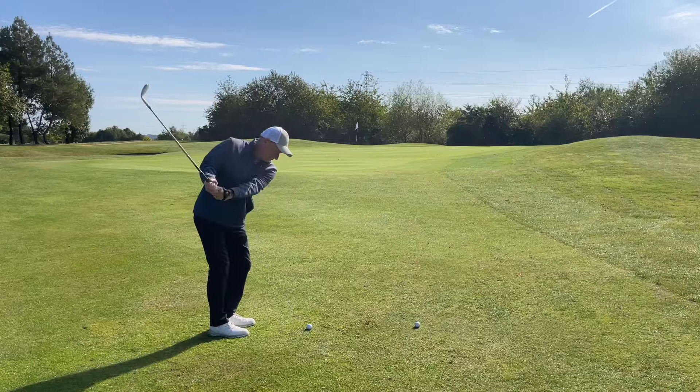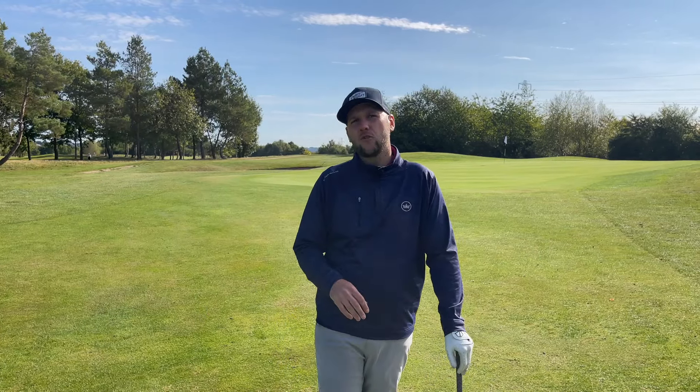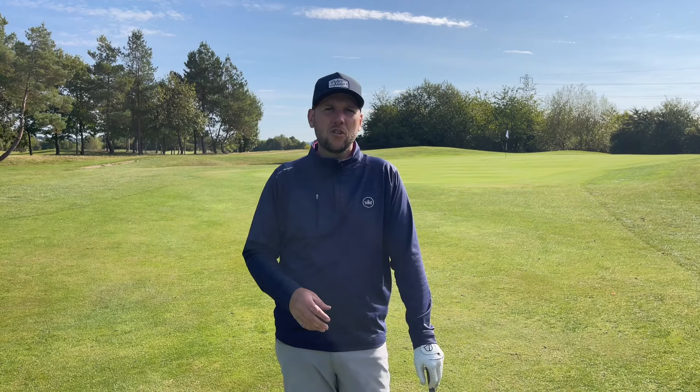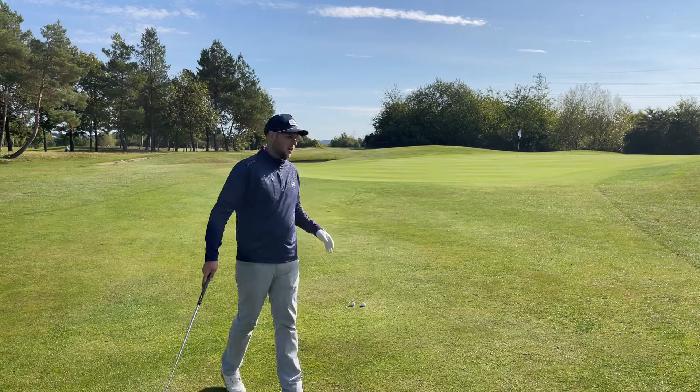In today's golf lesson, we are trying to fix this mid-handicap golfer's chipping. He's been chipping well all year, but it's started to go a little bit. So he's hitting shots just like the ones on screen, but we're going to be using HackMotion today to diagnose exactly why this is happening and why this could feed into your game.